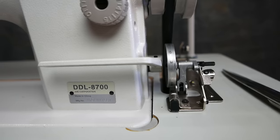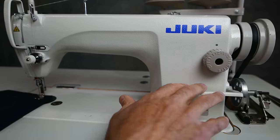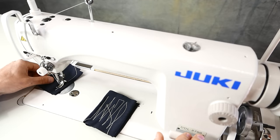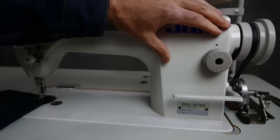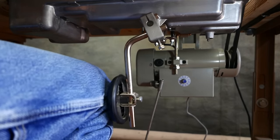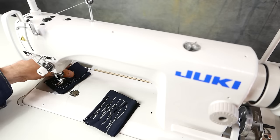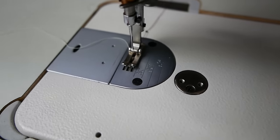This is a Juki 8700. I'm going to show you how to thread it and a few features like the reverse, easy stitch length selection, an integrated knee operated foot lift that also releases tension on the thread to help easily remove your work.